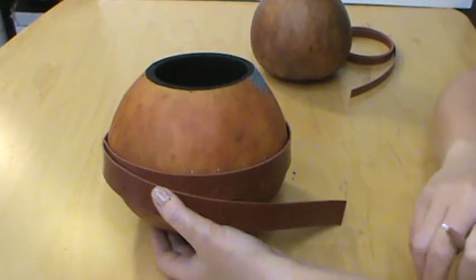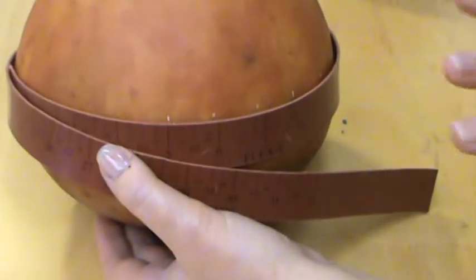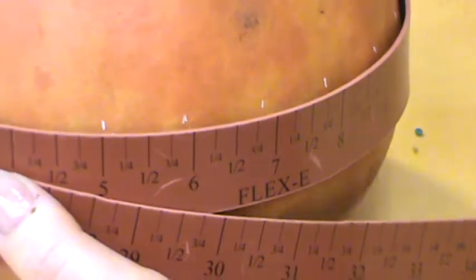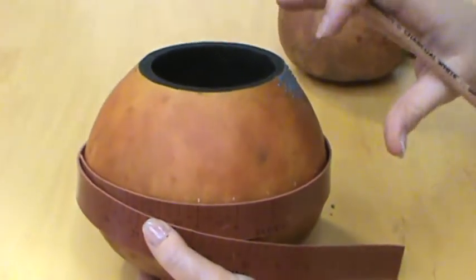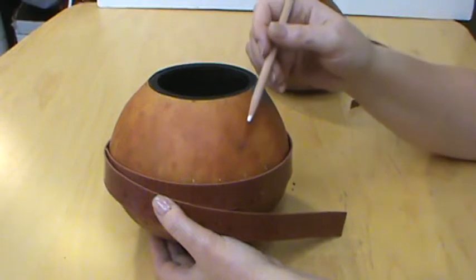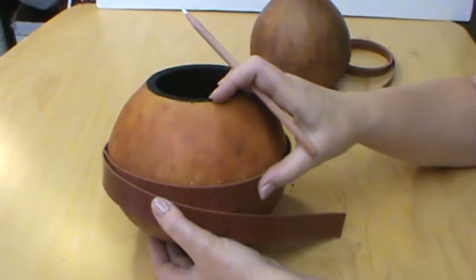Today I'm showing you the Flexi Ruler or Yard Stick, and this is a great tool for any crafter or gourd artist. It is a rubber yard stick. If you've ever tried to use a cloth one to measure, you notice it doesn't stay on your gourd and it's very hard. Or if you use a piece of string, you have to go back and measure it.